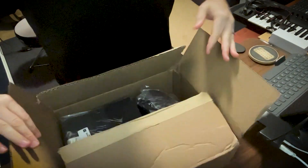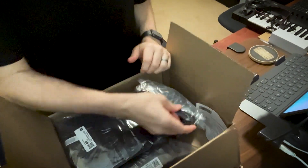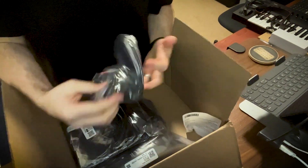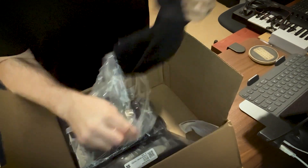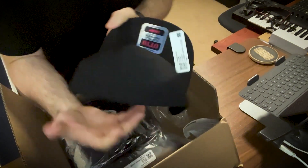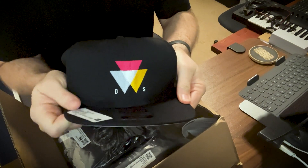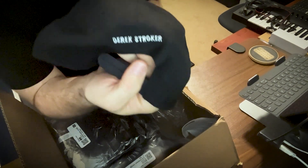Here we go, we got some merch! The thing I'm most excited about is probably this one here. Oh, it came out awesome — check it out! Got some new Derek Stroker hats in here. We got the Derek Stroker logo hat. Oh man, these are beautiful. The stitching on it is beautiful — it's a very high quality stitch. Little DS on the front, and stitching on the back there.